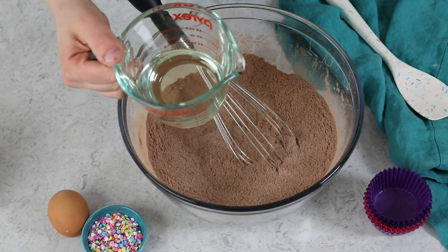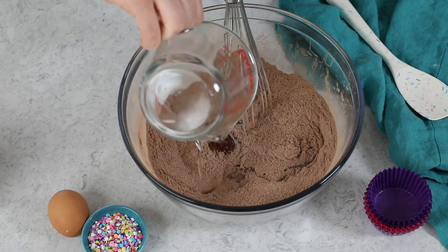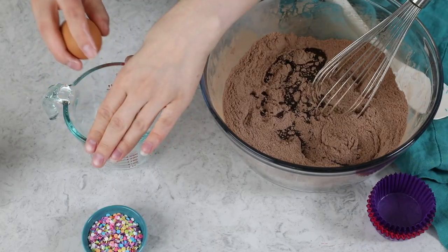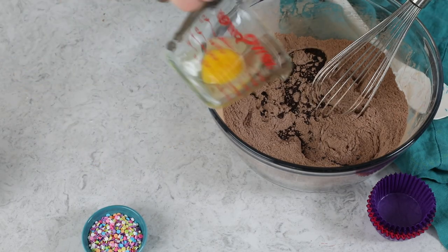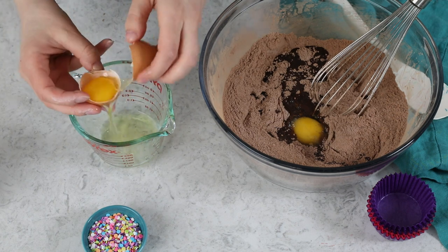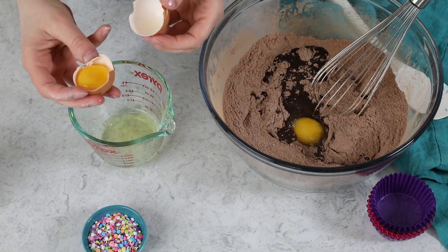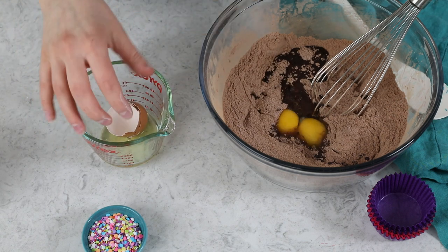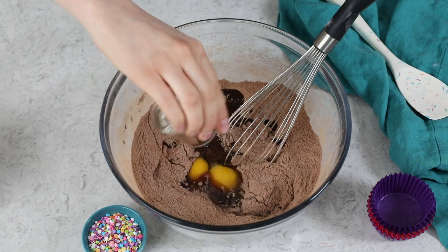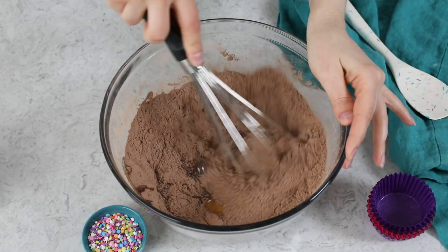The next thing you're going to need is one-half cup of a neutral cooking oil — typically either vegetable oil or canola oil. Today I'm just using vegetable oil. We'll also add one large egg, and we're also going to add one large egg yolk. Crack the egg and pass the yolk back and forth between the shell to let the white fall through, then discard the white. Add the yolk into our batter along with two teaspoons of vanilla extract.